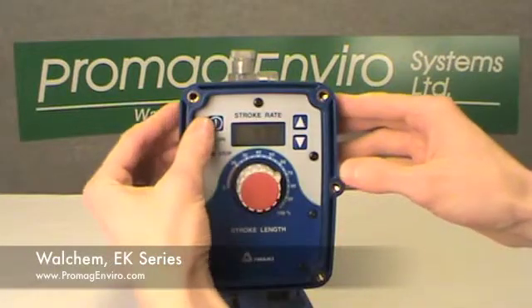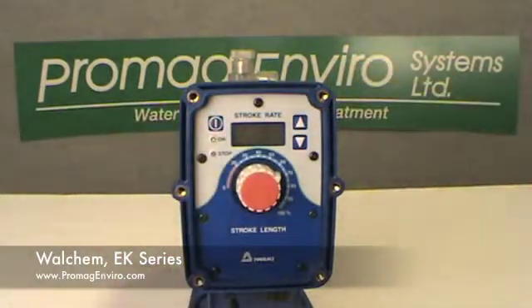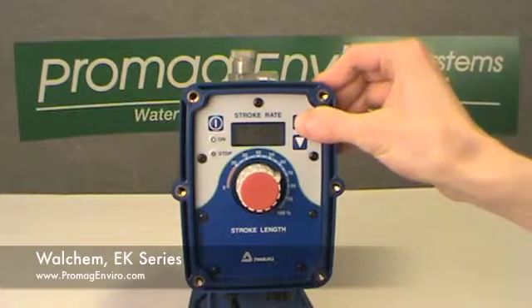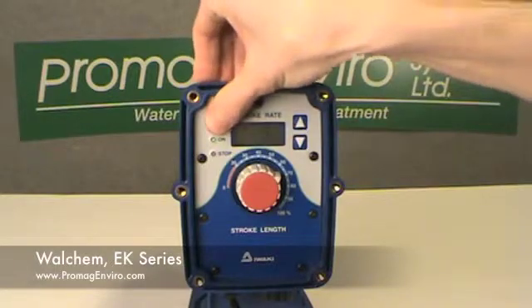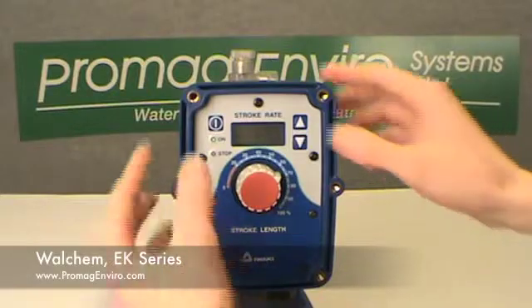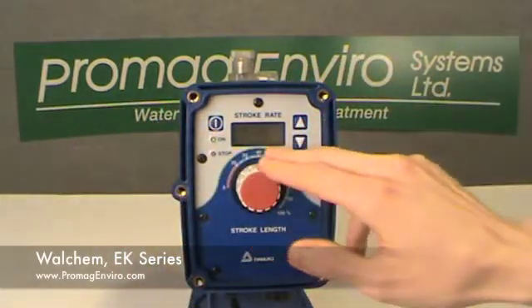Programming: pressing the start-stop and up keys simultaneously will enter the program mode. The up and down keys scroll through the menus and choices, and the start-stop key will exit back to the wait mode. The first item displayed will be the factory-set choice of the external input on-time menu, T5.